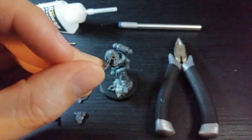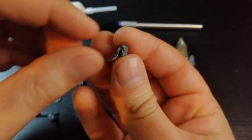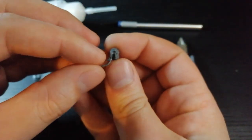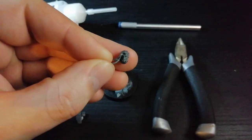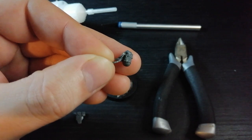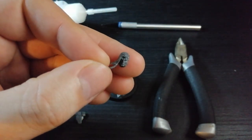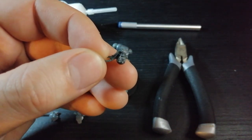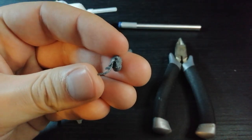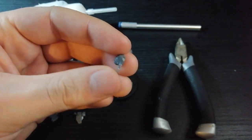Another thing from the upgrade sprue is this wolfy head. I feel like this guy's hair kind of goes with the flow of the mini — the way everything is blowing, it looks a bit more royalty-like, like he'd be leading a crew. The actual head you get with this mini is pretty cool — I've seen people on Instagram green stuff a beard onto it — but I'm not that talented, so I'm going to use this head because it looks pretty badass.